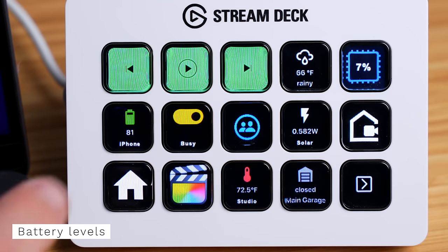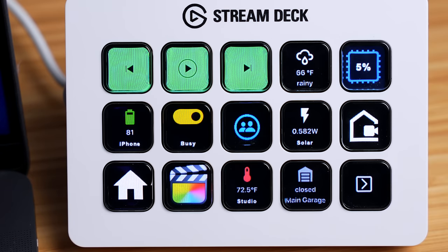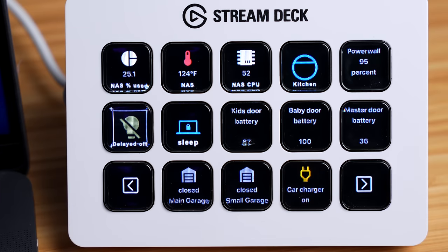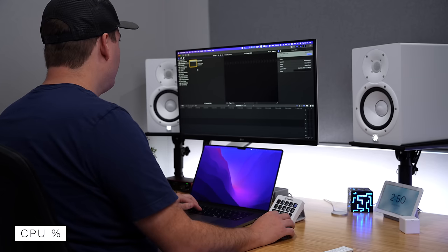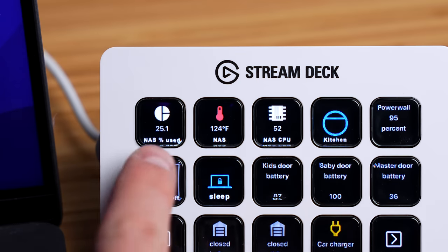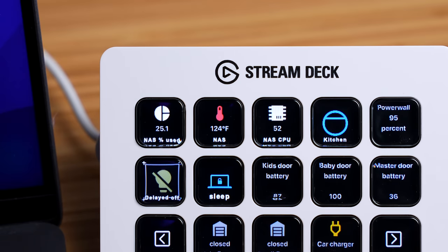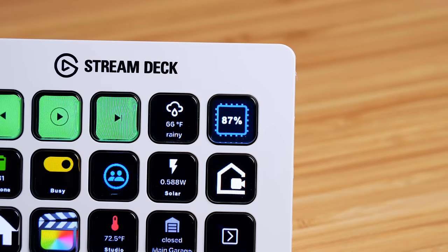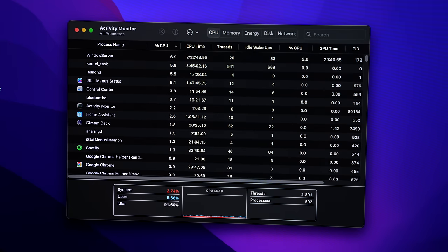Another convenient thing to display is battery levels. At a quick glance I can see if I need to charge my phone, and I can also see my contact sensor battery levels to know when to replace them. When I'm getting a lot of work done involving my NAS drive, I can keep an eye on stats like how much space I'm using, the temperature, and CPU percentage. I can also display the real-time CPU percentage of my computer — if it's running higher than normal, I press it and it pulls up the activity monitor so I can stop any rogue processes.